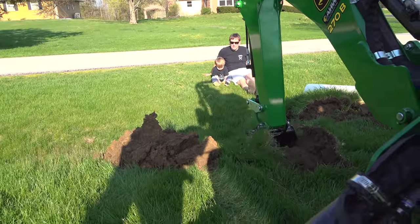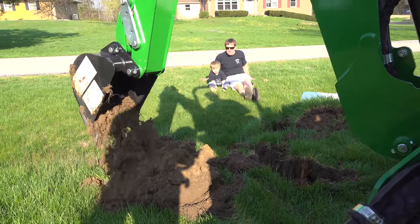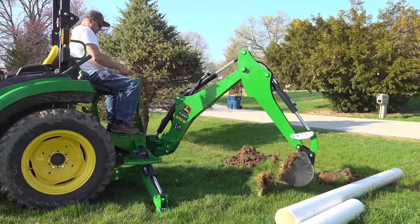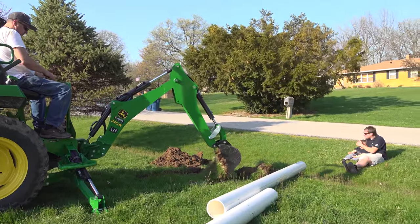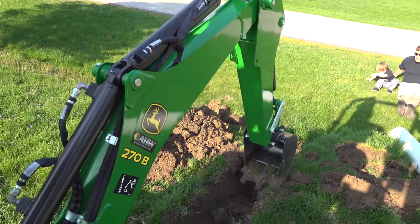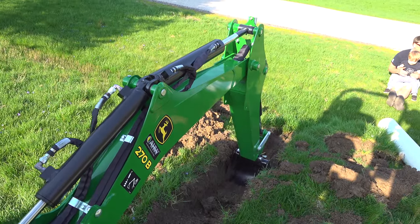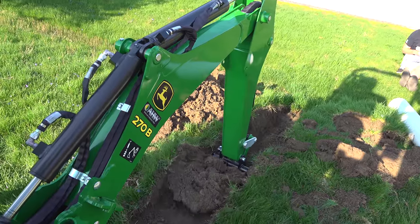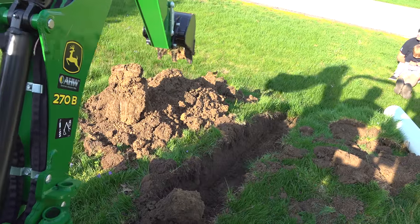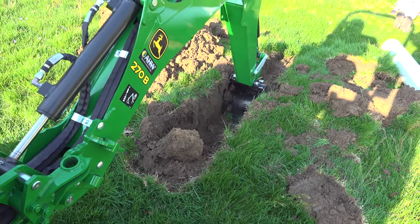I chose to set the sod out to the right side, and the rest of the dirt over to the left side. This backhoe is a lot easier to operate than the 1 Series. It just feels like there's a lot more hydraulic flow — plenty to make it work fine. It's a totally different machine, really, than the 1 Series. And we're running nearly at idle, so it would have a lot more flow even at higher speed.